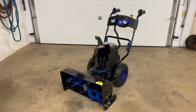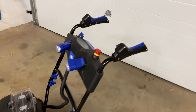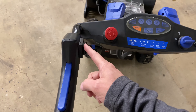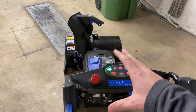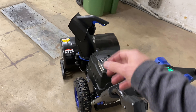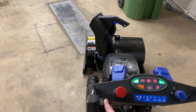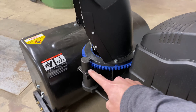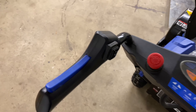The number one complaint on this unit is the switch for turning the chute. The first version of the Snow Joe 80V had a manual crank handle over on this side, and it worked well at directing the chute. In this one, there's an electric switch and a little tiny motor down here that drives a gear. It's not the best design, but the really bad thing is this switch.